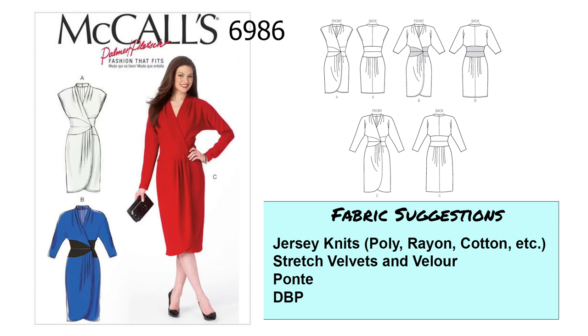As far as fabrics go, I would use a medium weight jersey knit and stay away from really lightweight fabrics. Stretch velvets and velour would work, and a lighter weight ponte — because ponte is a double knit and a little bit stiffer than other knits, try to get a lighter weight ponte. Double brushed poly would also work well.